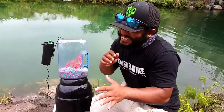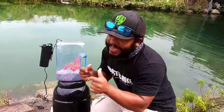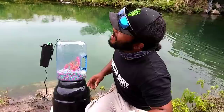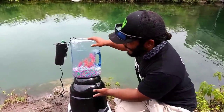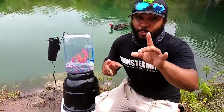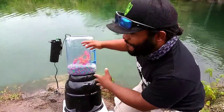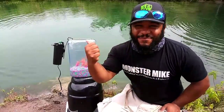Trivia time! Question number one: who was with me when I made this water dispenser aquarium? Question number two: what did I use to catch the fish? Question number three — this is a tricky one: what happened when I drank the water from the water dispenser? Comment your answers below — one lucky winner will be shouted out in the next video!